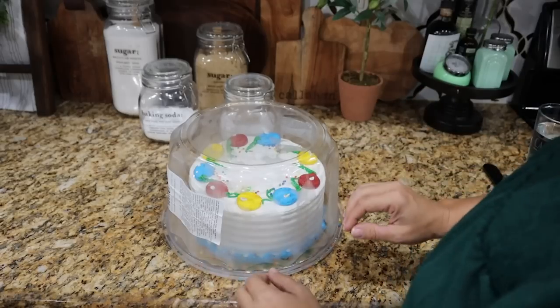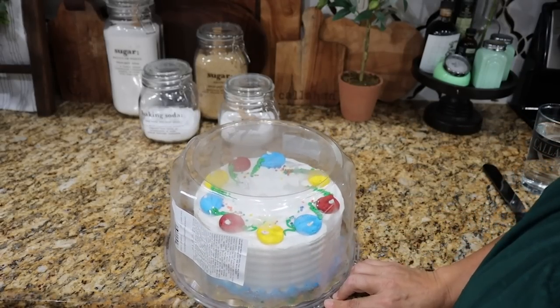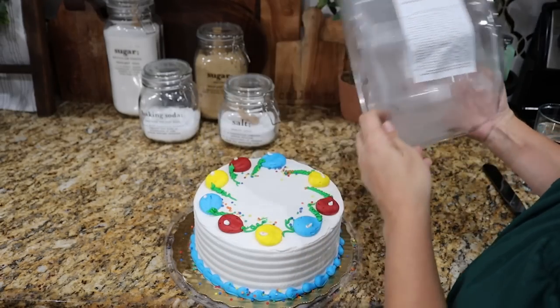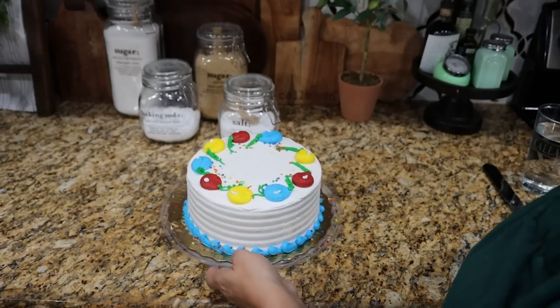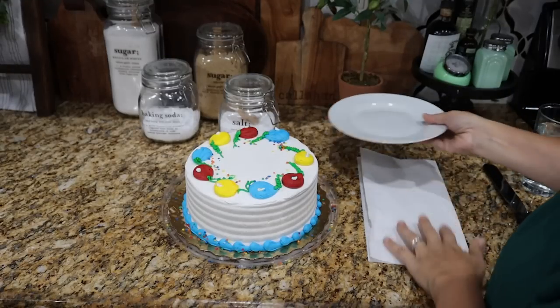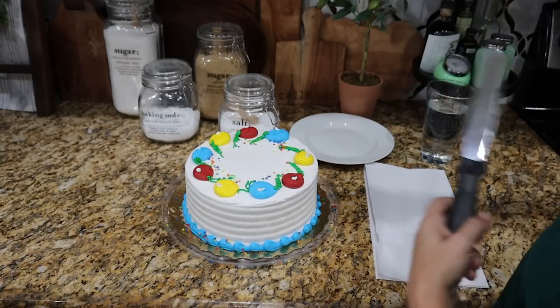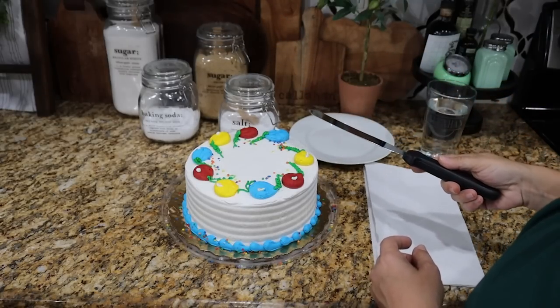So I actually got this from the freezer section at my grocery store — it's not an ice cream cake. You want to make sure it's a regular cake that just happens to be frozen, and you want to keep it frozen, because the next part is going to be much easier that way. You'll want a plate, a paper towel, some water, and if you've got a frosting knife like this, that will be really good.